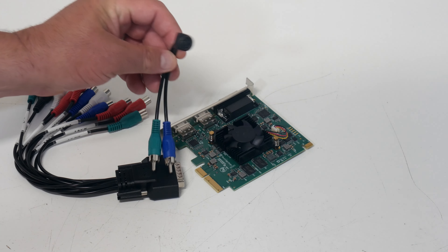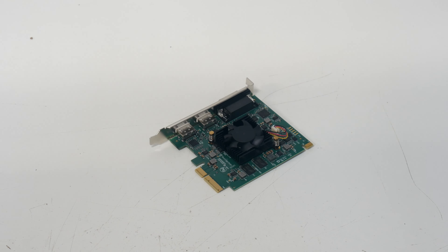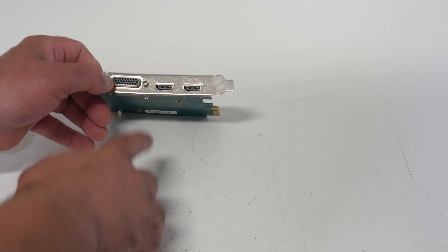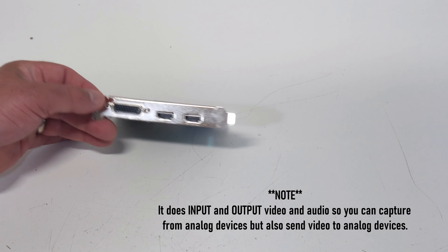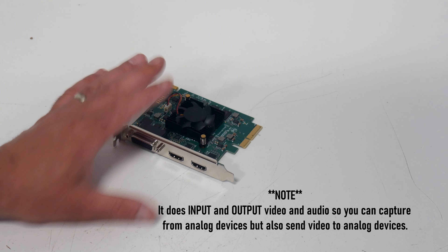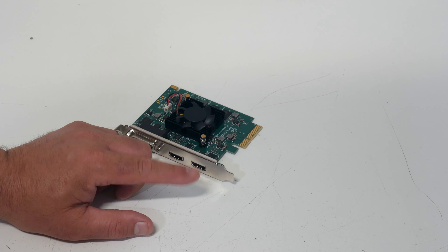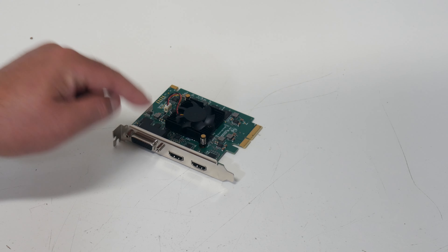It even comes with an adapter for S-video, so it's pretty full-featured. The card itself has two HDMI inputs, the input for the dongle, and that's it. This is purely a capture card, which is exactly what I was looking for. I've got a pretty nice graphics card in my new editing PC, so I didn't need something else to output video — I just needed something to get it into the computer.